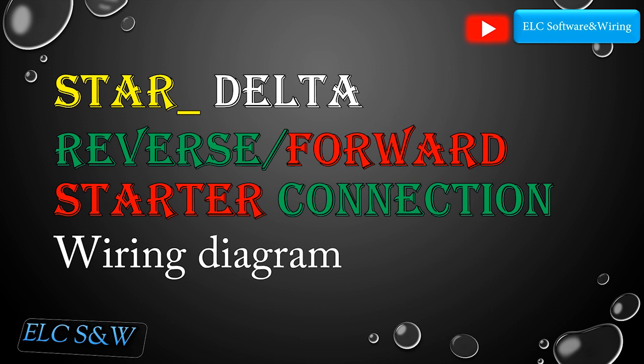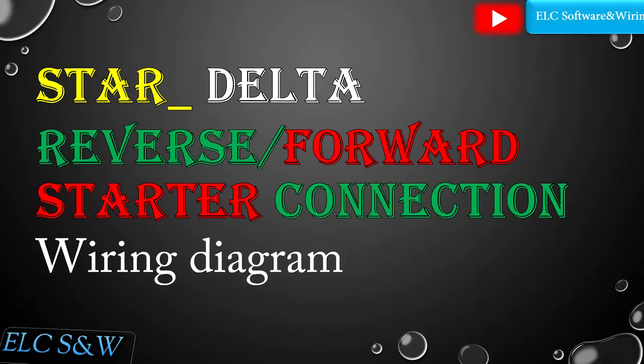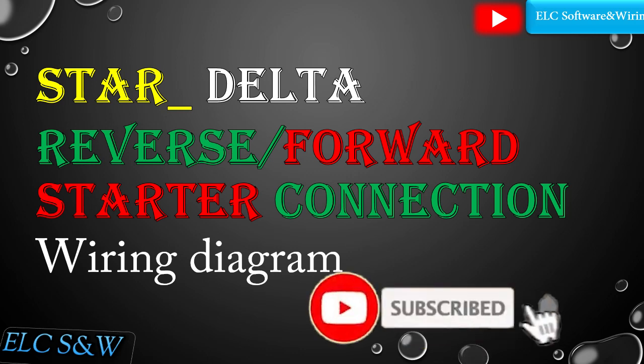In this video I want to explain star delta reverse and forward starter connection wiring diagram. For support, please click the subscribe button and the bell icon.